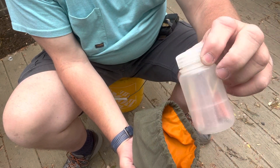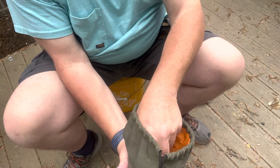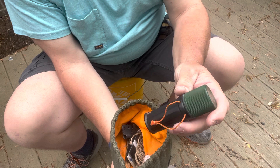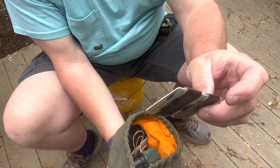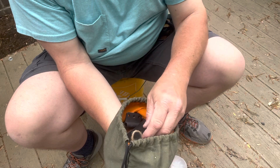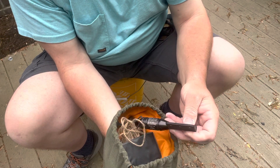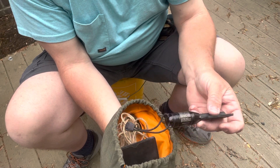Got these little Nalgene bottles. Some little storm proof matches — I've got the UCO match container in there. Got duct tape on an old hotel card. Jute twine. Got a Fresno lens. It's kind of overcast right now, so I don't think we'll try that. Got the good old Essie fire starter.